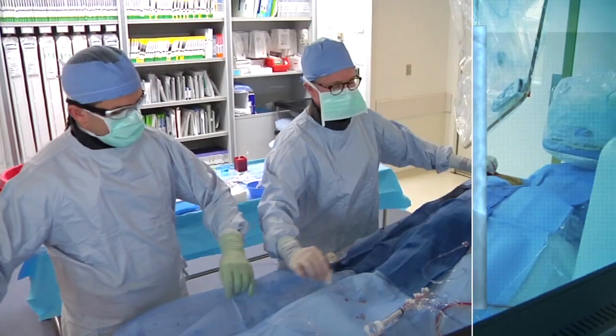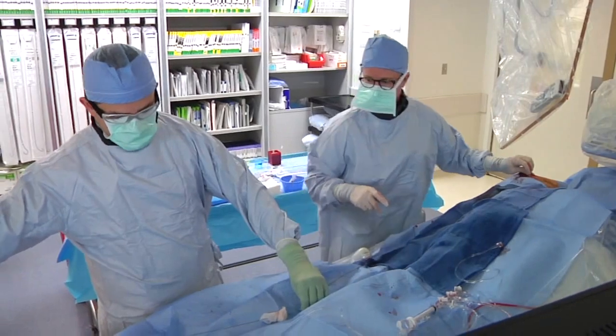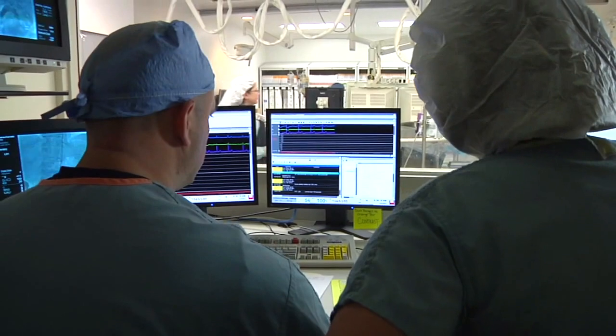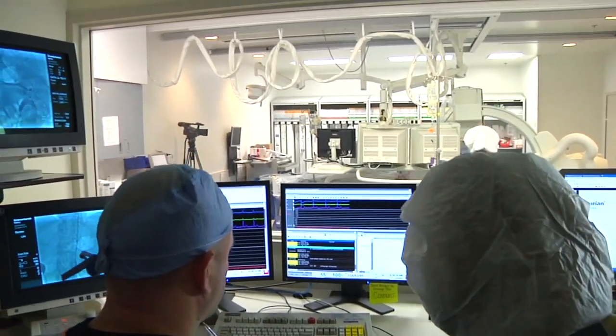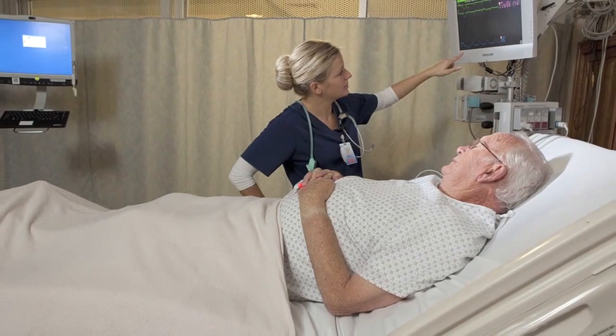Once the procedure is complete, the catheter and sheath are removed from the radial artery and a transradial or TR band is placed on the wrist, which is typically worn for two hours, providing pressure to prevent bleeding. The patient is allowed to sit up immediately after the procedure.